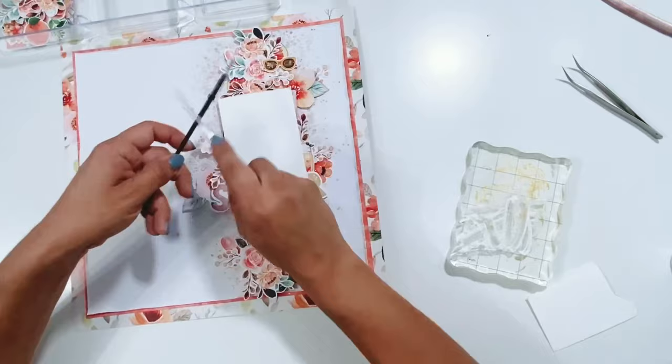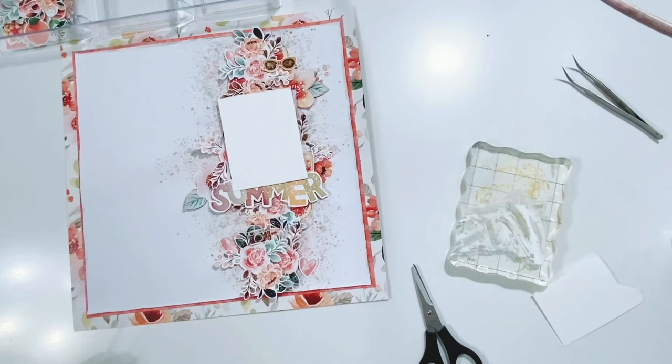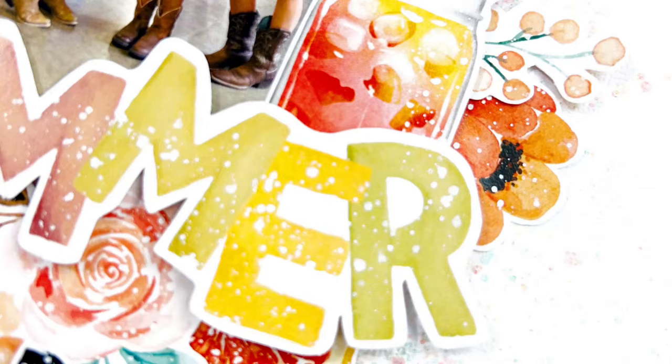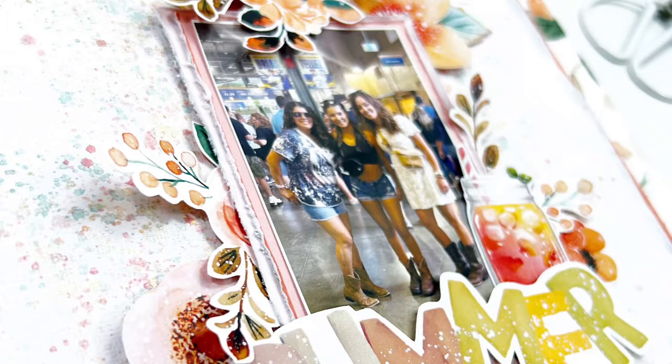I'll make sure to leave everything linked down below. If you do some shopping in the Shimmers shop, make sure to leave my name in the comments section of the checkout — you can put Erica Thompson, Erica Rose, or Eric Rose — and you'll receive a free gift in your order. Thank you so much for watching. Here are the still shots; I'll leave everything linked below. I hope you guys get some time to do something creative — I'll see you soon, bye!